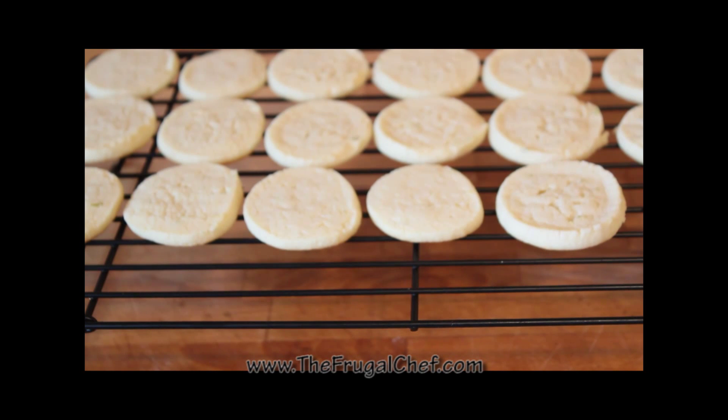Here are our cookies — aren't those pretty? I let them cool down on the cookie sheet for two, three minutes, and then put them on this rack. We're going to make a lime glaze for these, and they're going to be absolutely delish. Let's make the glaze.